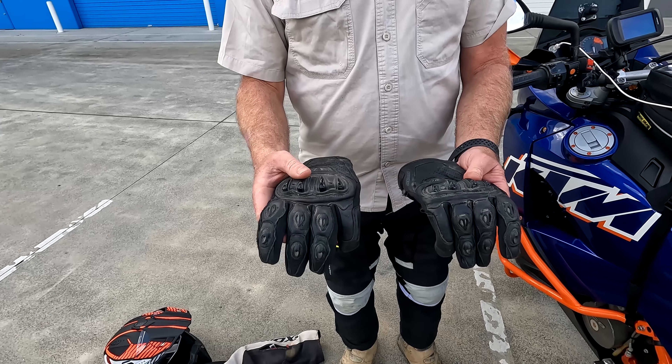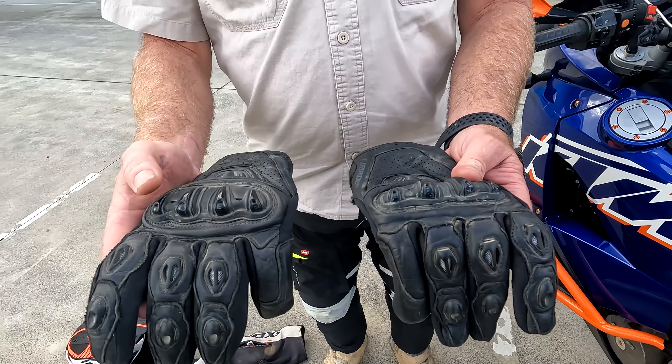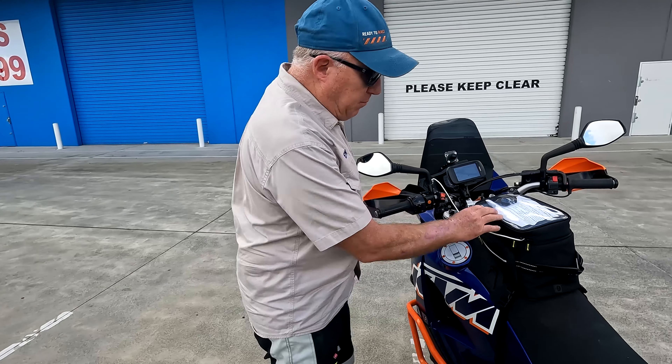Hey guys, John Hudson here from APC Rally. I just wanted to go through a little bit of gear. We're going on a four-day ride, and what I want to do is just show you what I see as the priorities so you don't waste a heap of money buying stuff that you really don't need.